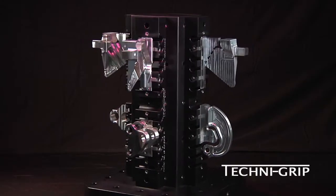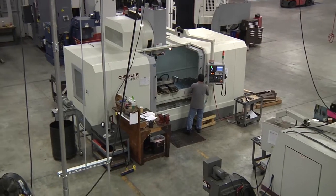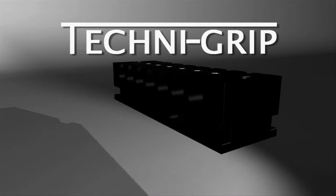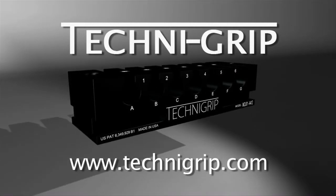Technogrip is designed to hold a wide range of part sizes from small to large, passing onto your company the benefits of standardization and time savings. If you are interested in learning more about the Technogrip platform, please visit our website at www.technogrip.com.